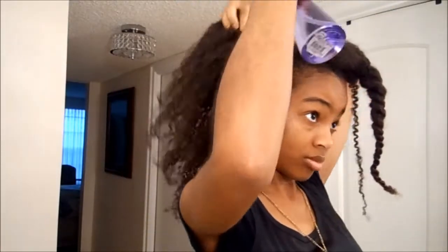So I'm gonna use my water and just go around the perimeter of the back to pull up my ponytail. I'm not using a brush or anything — it doesn't have to be slick, but if you want it slick down then you can use your brush, it's completely up to you. Now I'm just gonna use a little bit of my Eco Styler gel and go over the same sections where I sprayed the water.